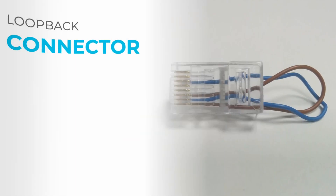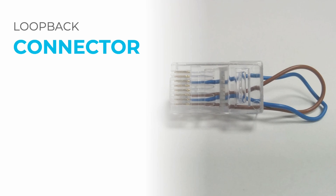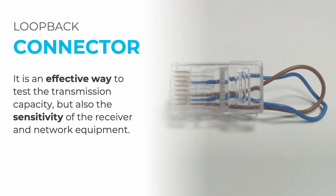We have seen the equipment that allows us to identify defects on a cable, and now we're going to look at one that allows us to create a loop — the loop back connector. It is a device which allows you to identify network problems as well as network card problems. It is an effective way to test transmission capacity and receiver sensitivity of network equipment, simulating network equipment to perform quality tests. Internet operators use it very often to check the speed between the socket and the control panel.